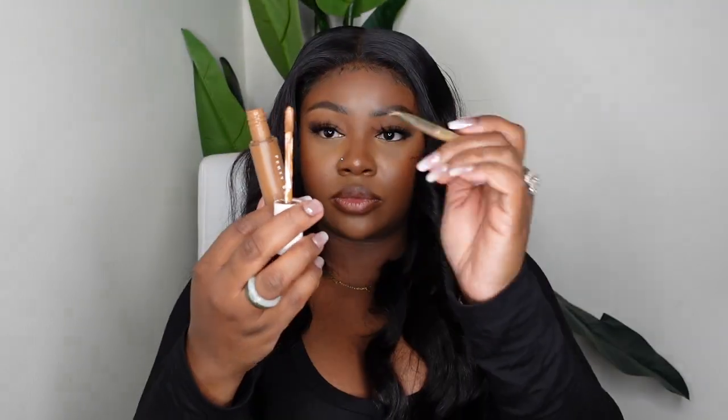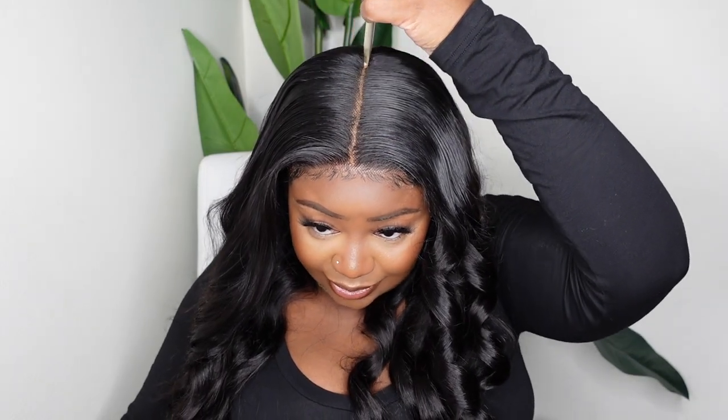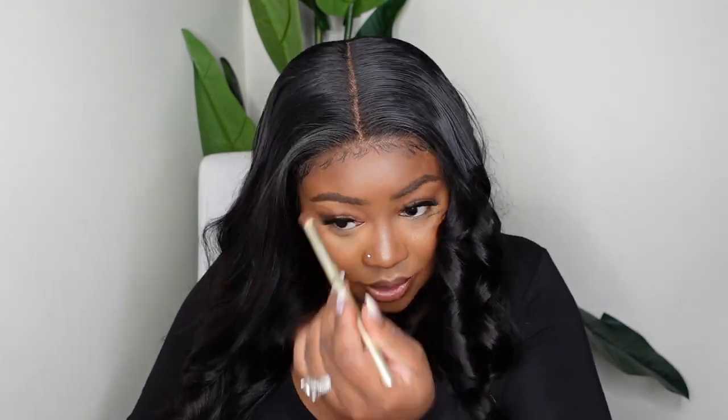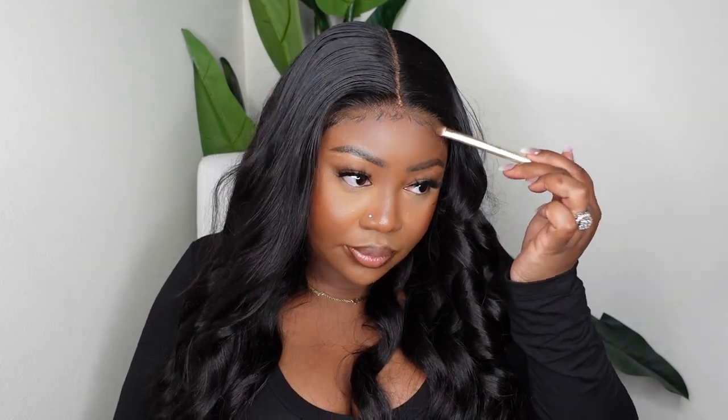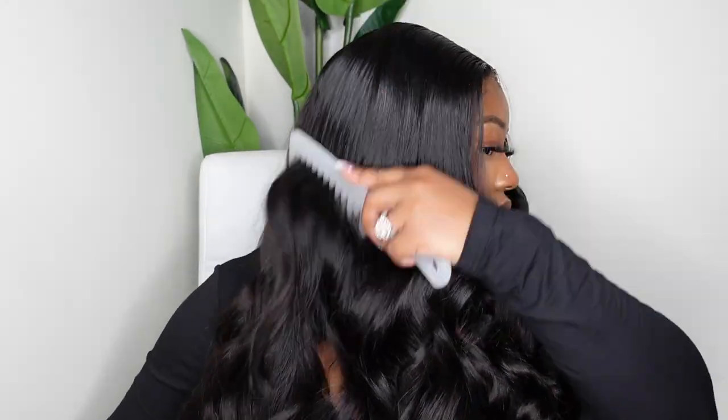Now we're going to treat the lace. I'm adding the Fenty concealer along the parting — I pack it in generously and blend it out. Then I use a foundation a shade darker than my complexion along the hairline, and touch up the baby hair as needed. Let's pull the curls apart. I'm going to touch a few up on camera — I love the way this came out.